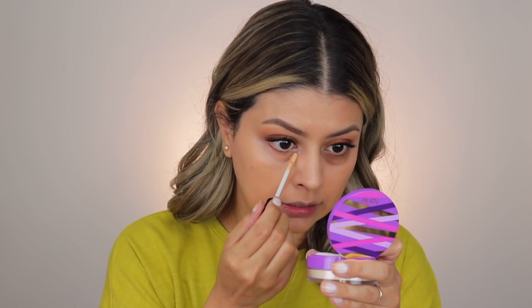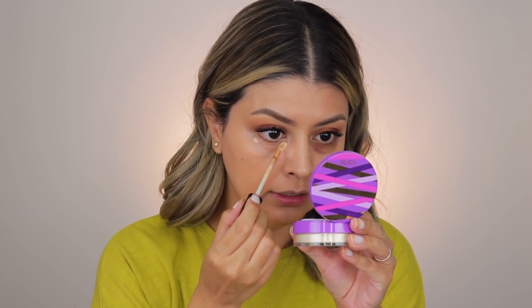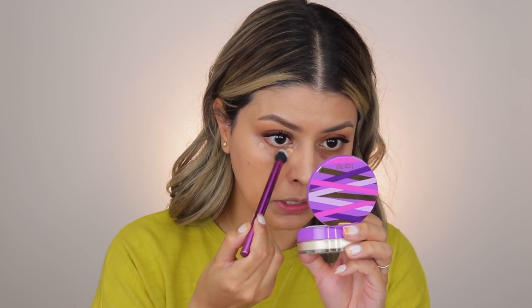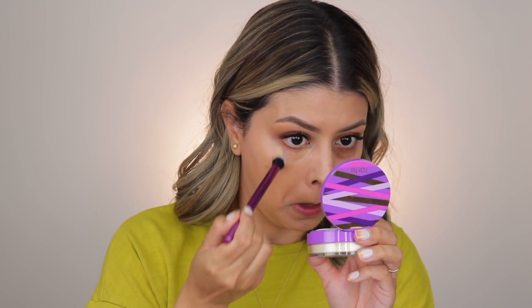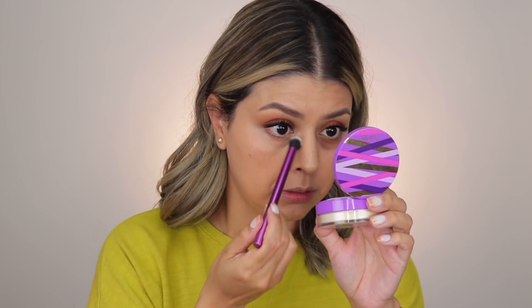So I'm going to start off with the lighter of the two shades — medium neutral — just applying a little bit right here. And then I'm going to take medium golden, which is the deeper one, and apply a little bit of that on top. I'm going to blend it out with my Deluxe Crease brush from Real Techniques. I really like this brush for the under eye area because it's super dense, so it doesn't absorb the product — it just blends it out for you.